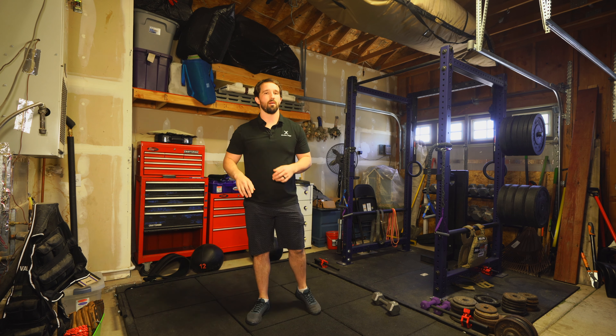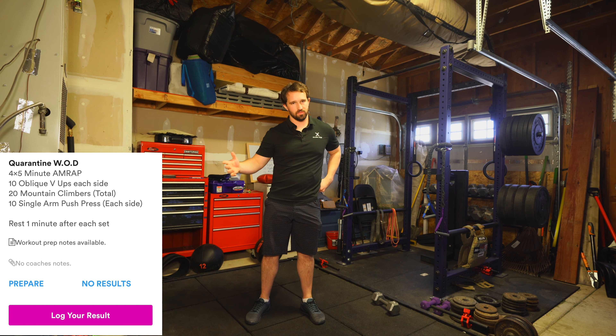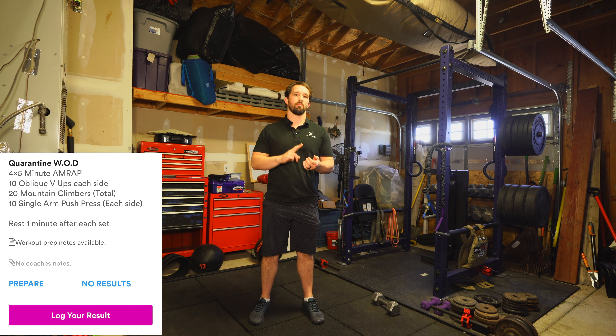Let's talk about our next workout. It's a four by five minute AMRAP, so we have 20 minutes of work with a one minute rest after each five minute bout of exercise. In this AMRAP we're going to be completing oblique V-ups, mountain climbers, and single arm push press.